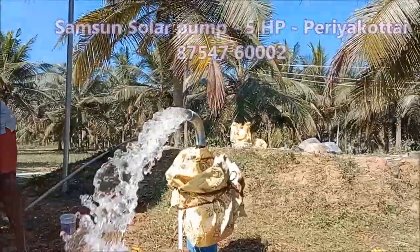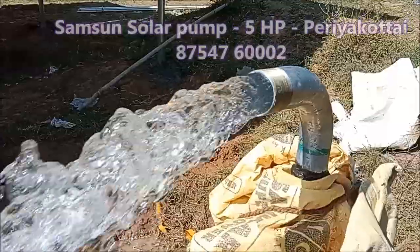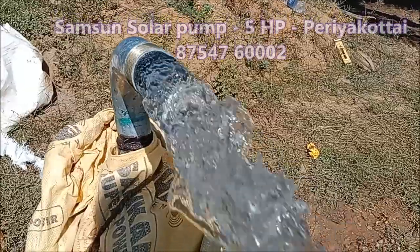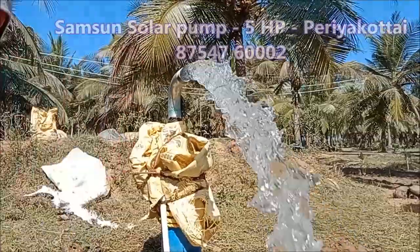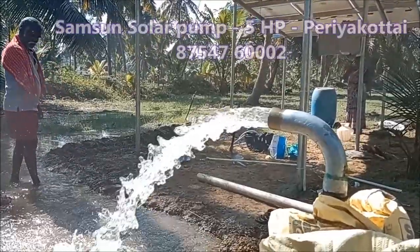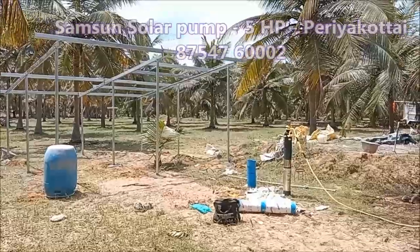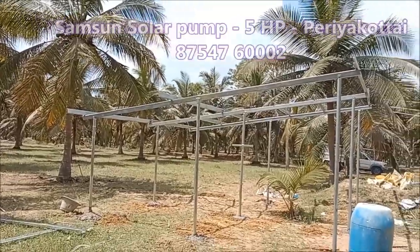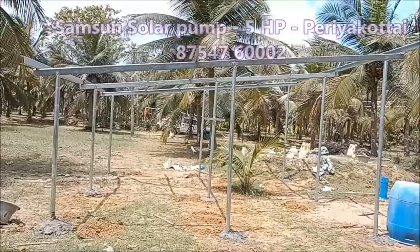In this video, we have an angig HP solar pump from the Samsung solar company. This is a solar pump from the Samsung solar company, and the solar pump is 150 meters.